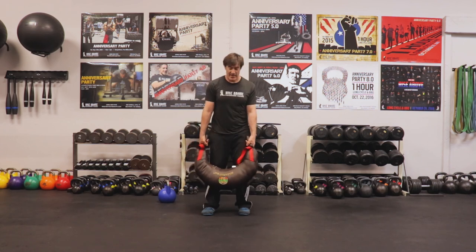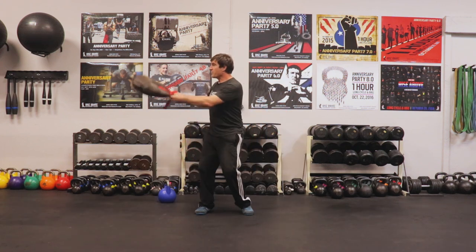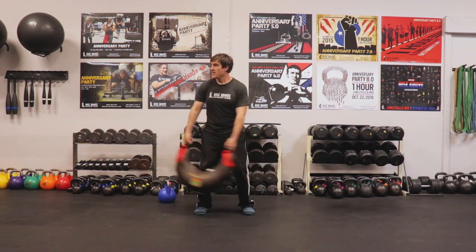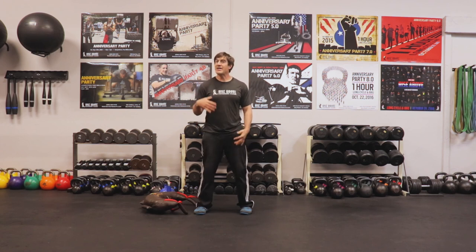We tend to use the Bulgarian bag here a little bit more, but you may not have one at home — it's a somewhat nuanced piece of equipment. The kettlebell works very well, and you can even use a dumbbell. But if you have a Bulgarian bag, you can float it up, whip through, and work that transverse plane dynamically. These are two dynamic options I highly recommend to help your golf, tennis, running, and any type of dynamic movement.